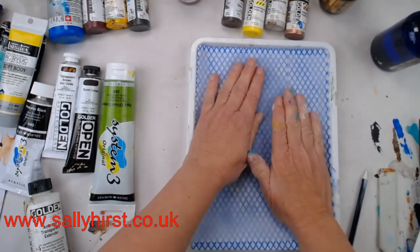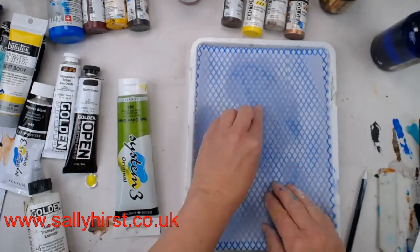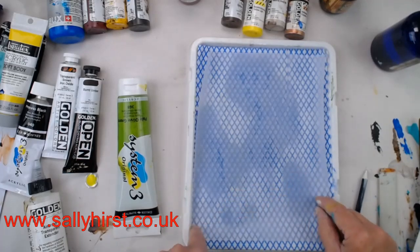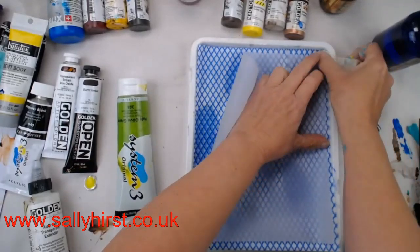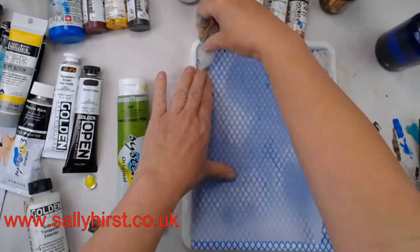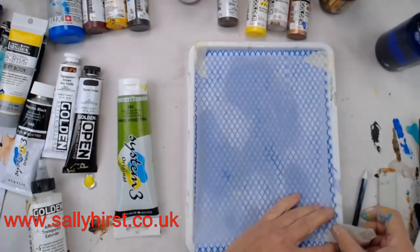When you squeeze out your tubes onto that surface it's going to extend your drying time. You don't want it so wet that you're watering down your paint. You can see we're getting a bit of curl where the paper is getting damp, but that's easily resolved with a little bit of masking tape. That's going to mean your paints don't dry quite so quickly.